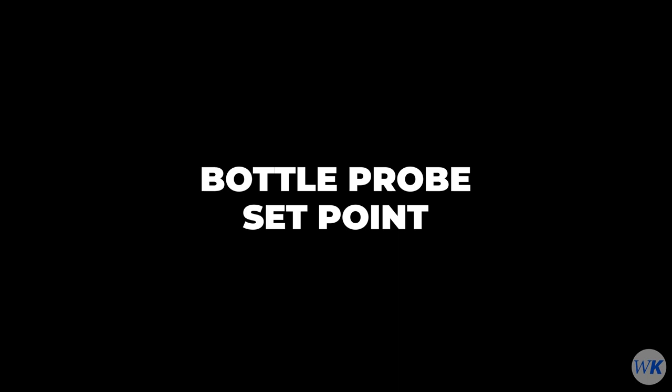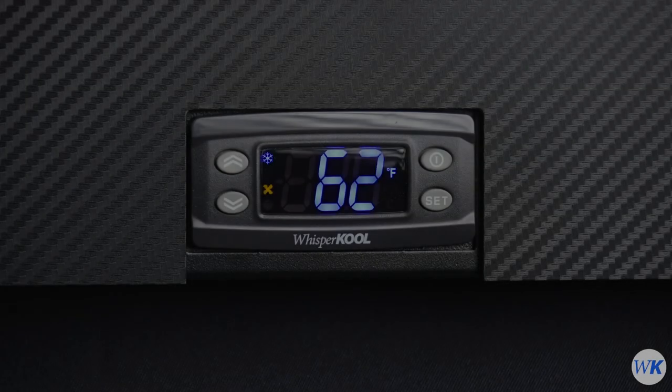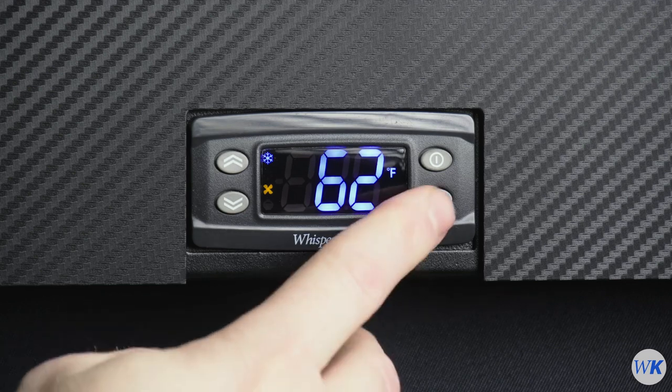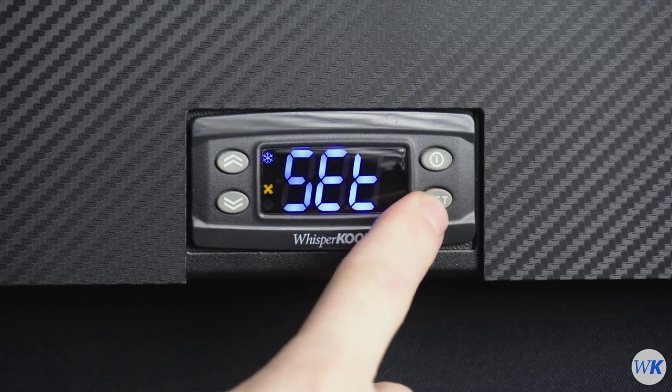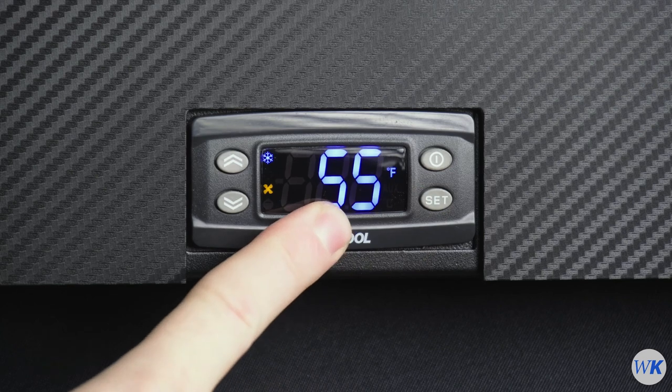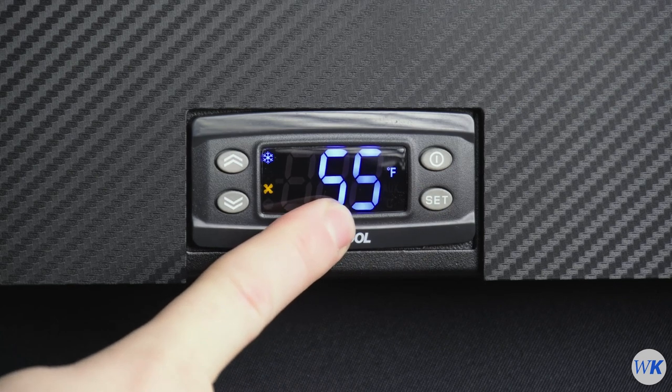The number displayed is the current set point for the bottle probe. To change the set point, press the Set button two times to enter the set point menu. The set point default is 55 Fahrenheit from the factory.